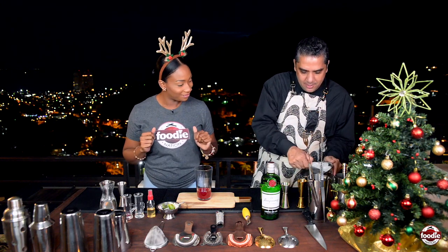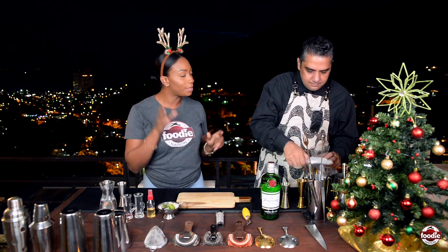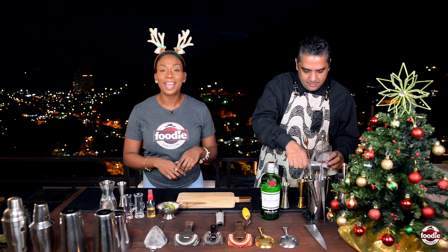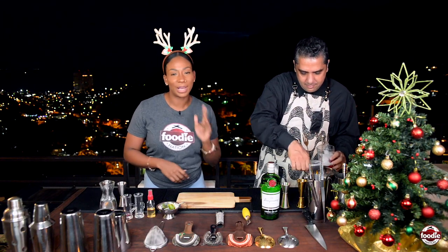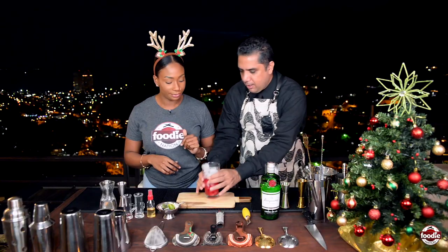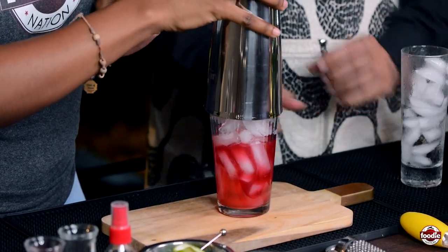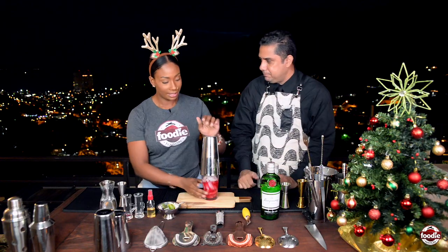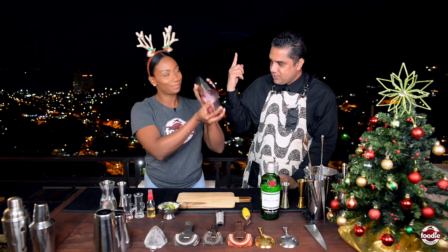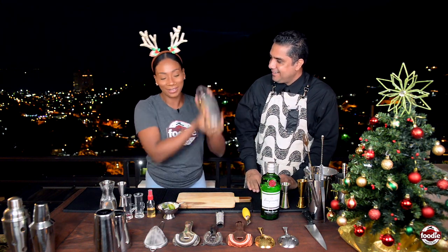Guys, we also have a regular sorrel recipe on our Foodie Nation website, so be sure to check that out. Back to the Collins — let me top off that mixing glass with some ice. Now you put ice, it means it's shaking time! And we want to make sure we have sufficient ice. Now you're going to use your tin, put it on, hold your glass and give it a little tap. Glass goes on top — flip and shake over your shoulder.